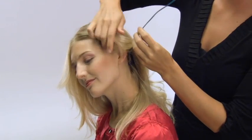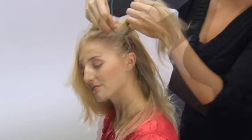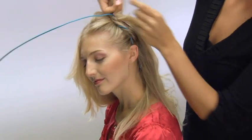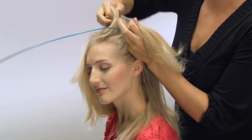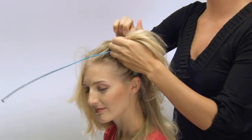Now you'll take the rest of the knot headband, wrapping it around the hair. You're wrapping the knot headband around the hair, not your hair around the knot headband. That's important, or else it won't turn out and you won't see the really beautiful ribbon look that this modern braid creates.